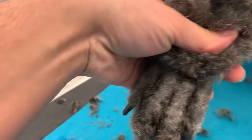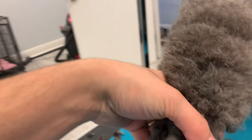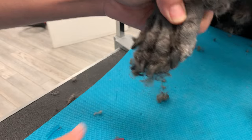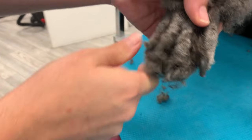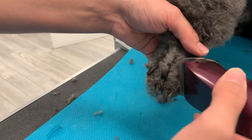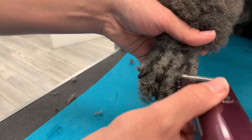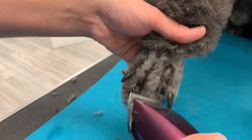Now with your fingers you're going to try to open the webbing so you can shave between your dog's toes. It's a little difficult in the beginning, but once you get used to it you can do it faster. Open their toes and just shave right there, scooping in and out gently. Do not press, do not dig, because you can cut and hurt your dog.